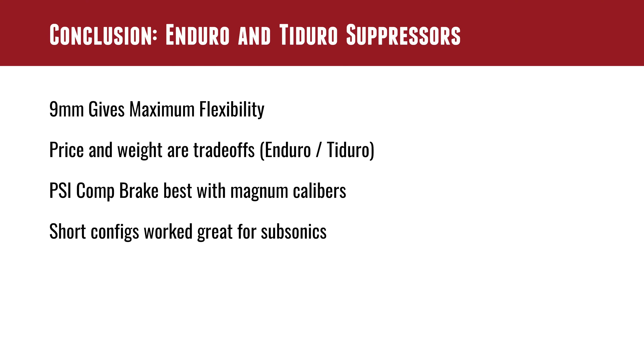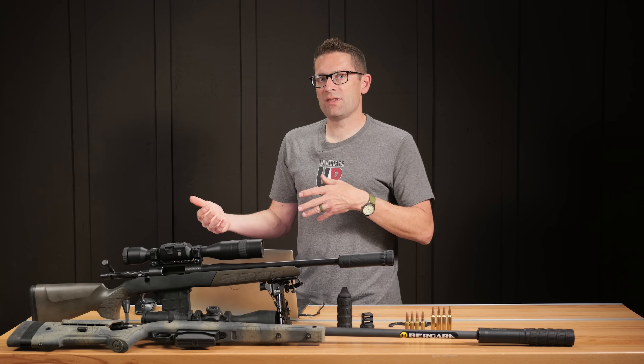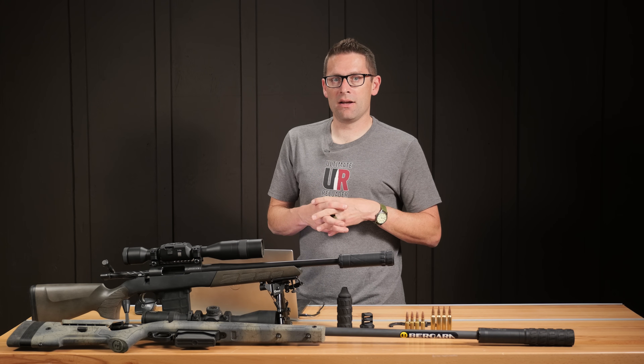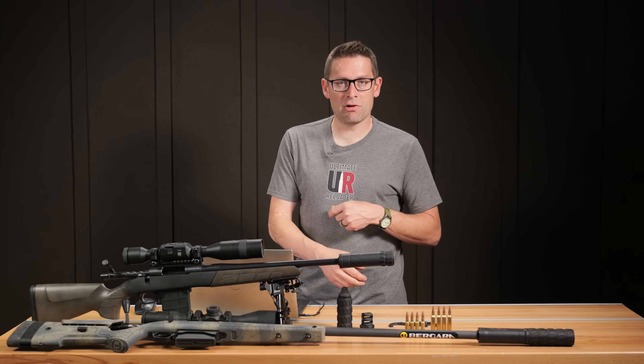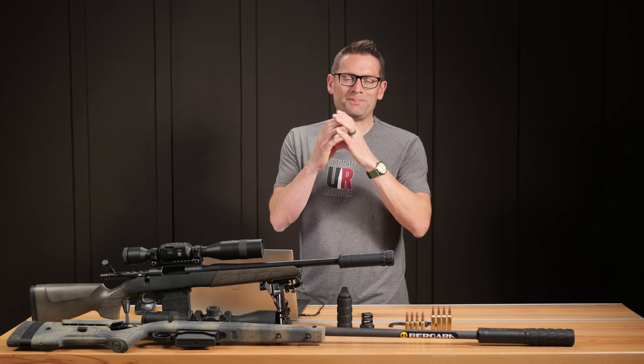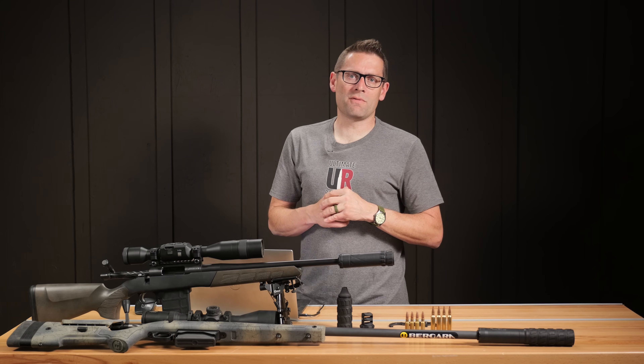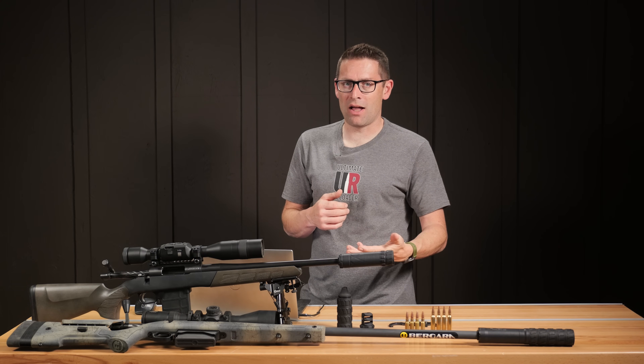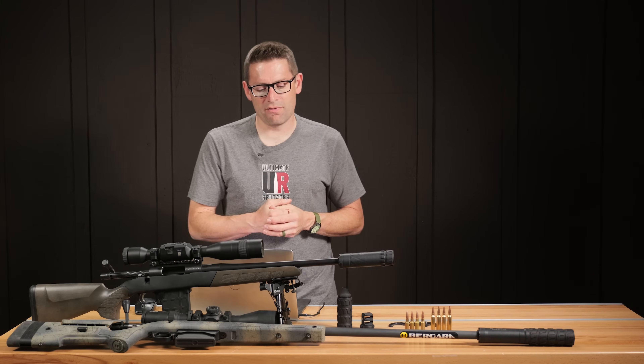9mm is great for flexibility — we were able to shoot 338, 30-cal, 7mm, even 22. But we're not getting peak sound level reduction with open baffles like that. If you're shooting a 30-cal through a 338 baffle it's not quite as efficient for sound level reduction, but it does give you the flexibility to run different calibers — something you have to decide for yourself.